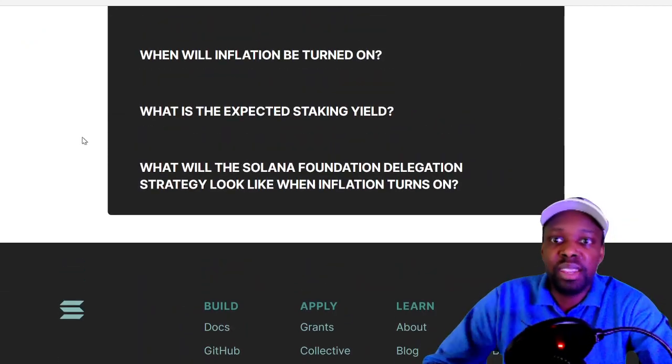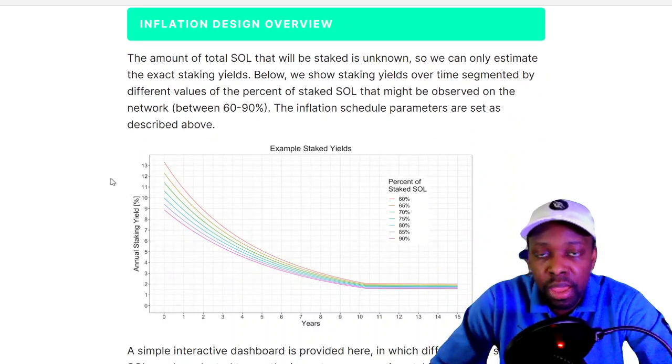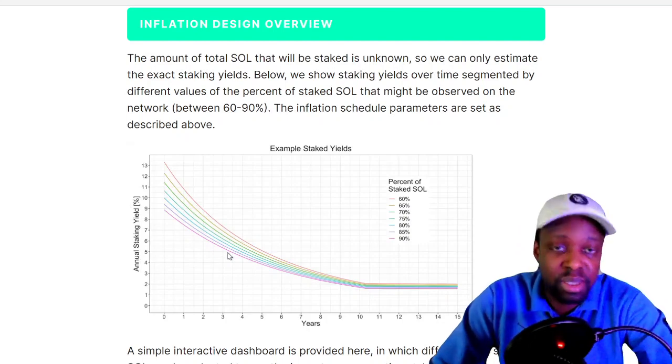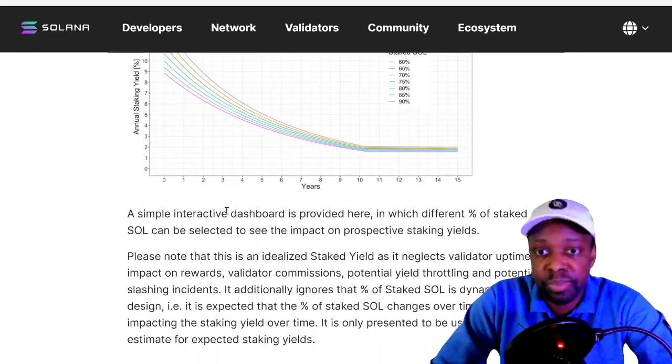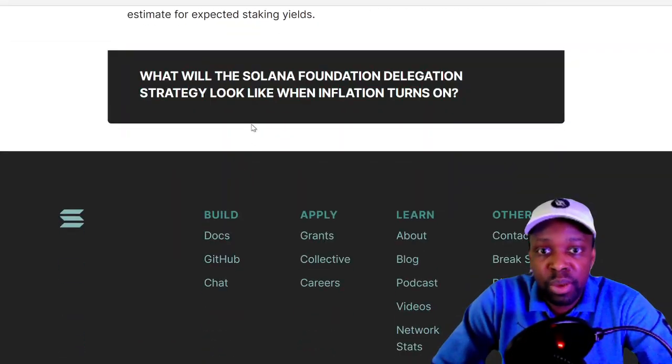Looking at the expected staking yield on the Solana staking page: when staking participation is low the yield is high — around 10–11% in year zero to one. By year one it drops to 7%, year two to 6%, year three to 5%. So yields are decreasing over time.